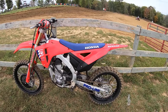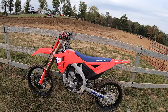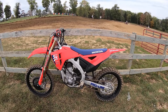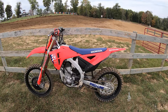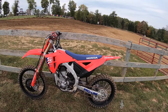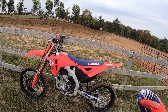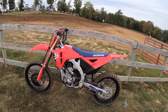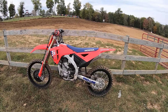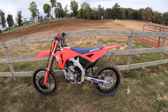I'm running the same clickers as they came with at the Ironman — I think it's like 10/10 fork, and maybe like 10/13 compression, 13 rebound in the rear, and about one and three-quarter high speed. 102 sag. This bike seems to like a little taller rear end — I tried 106, went to 104, then 102 seems to be best when you accelerate. I really dig it. Big thumbs up — Briarcliff MX.